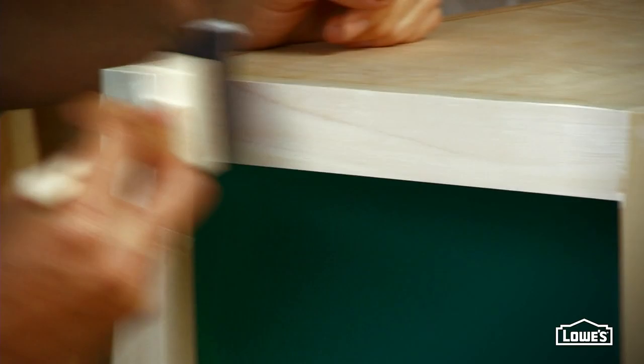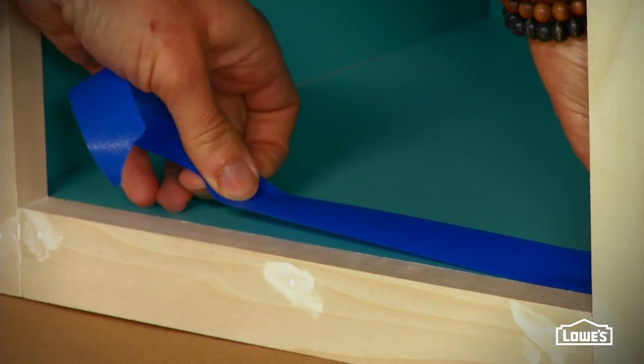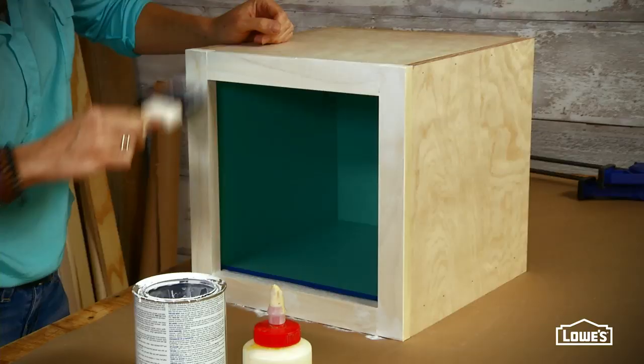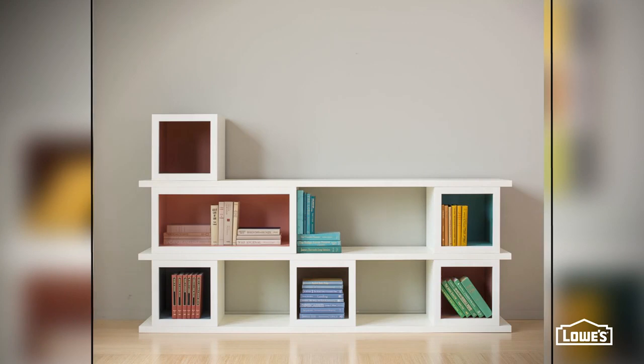Sand, prime, and paint the exteriors of the boxes. Don't forget to fill the nail holes first. One thing to pay attention to: make sure to mask the interiors of the boxes at the point where the face frame sits evenly with the floor of the box, so you wouldn't paint over your color. Let them dry and stack them up.